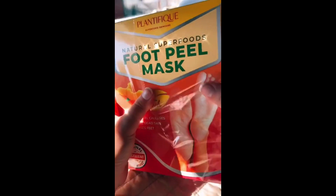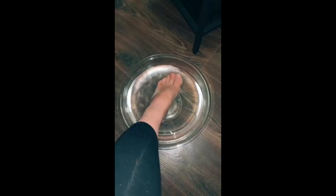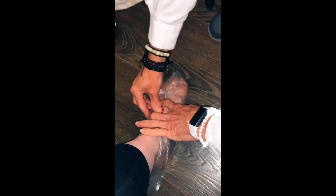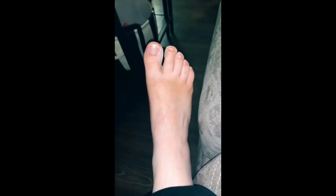Warning you now, my whole foot basically peels off in this video so if that grosses you out keep scrolling, but if not please keep watching. This is a foot peel mask by Planific, it's a number one bestseller on Amazon. As you can see I have really dry heels as well as a huge callus on my big toe that is extremely stubborn. I soaked my feet for about 15 minutes and put on these booties for 90 minutes, and chilled with some socks on — it really wasn't too uncomfortable. Then I washed off all of the residue.